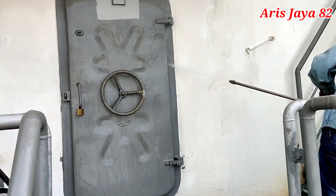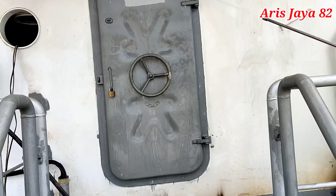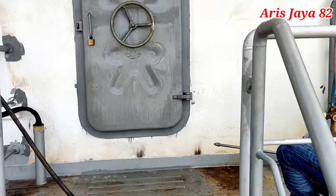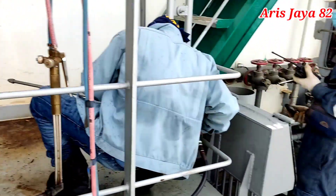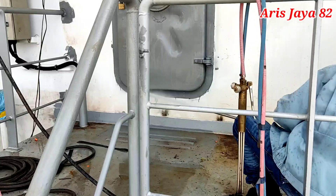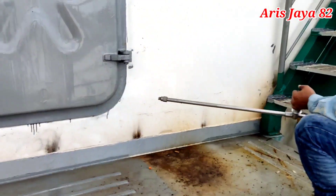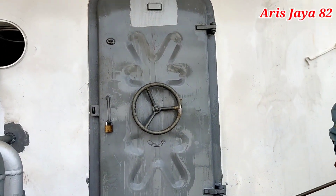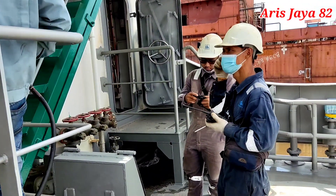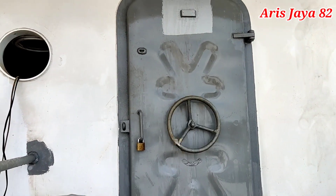Nanti kita lihat hasilnya setelah teman-teman yang berada di dalam keluar dan mengatakan apakah ada bocor atau tidak. Orang yang mengamati dari luar dan di dalam saling berkomunikasi menggunakan walkie-talkie. Kita saling konfirmasi posisi penembakan water tight door-nya, apakah sebelah atas, bawah, atau samping. Ketika menembak di sebelah atas, orang di dalam mengamati posisi atas; ketika menembak di bawah, mengamati bagian bawah, begitupun di tepi-tepinya.